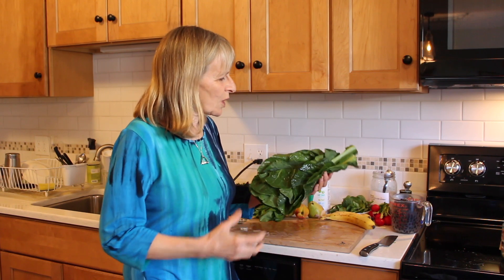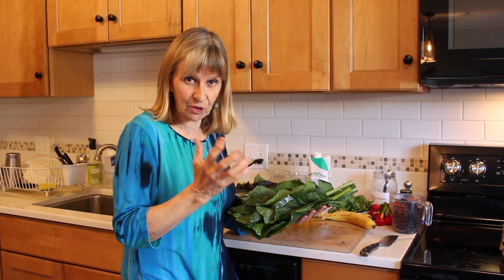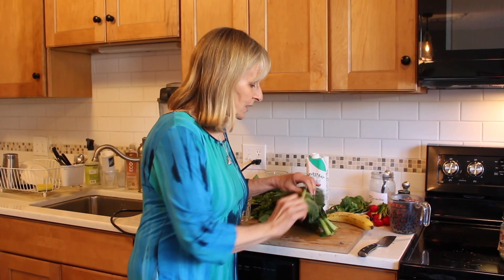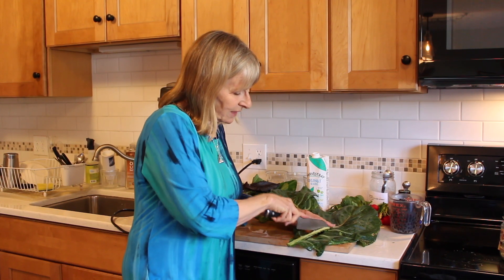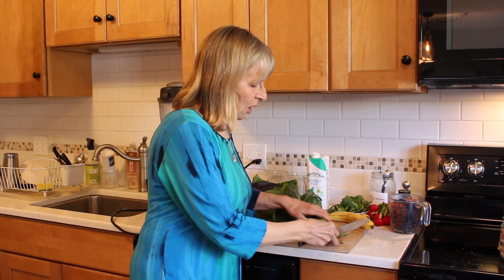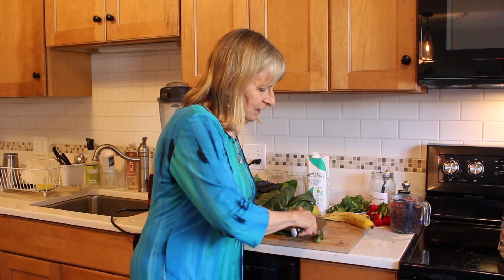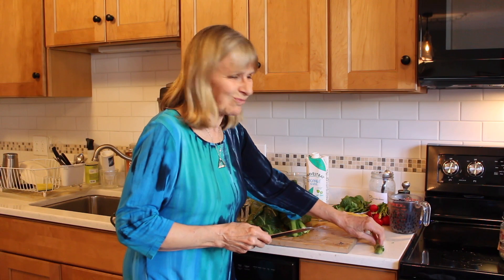Just so you know how to prepare them for steaming: you can cut at a V to remove the stem, and then slice it thinly at an angle and put the stem pieces in the steamer basket first, or even boil them in a little bit of water, so they're already going.